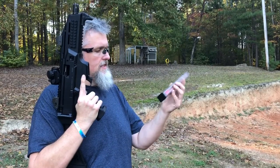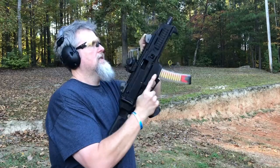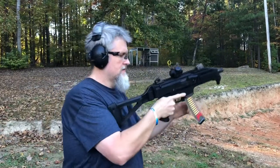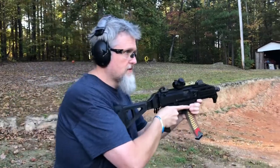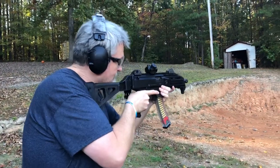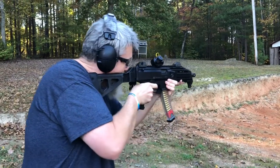Alright, I'm going to try these AKV magazines from Palmetto State — 35 round magazines for the Scorpion or the AKV pistol they have. Alright, I haven't gotten used to the red dot yet, so no excuses.